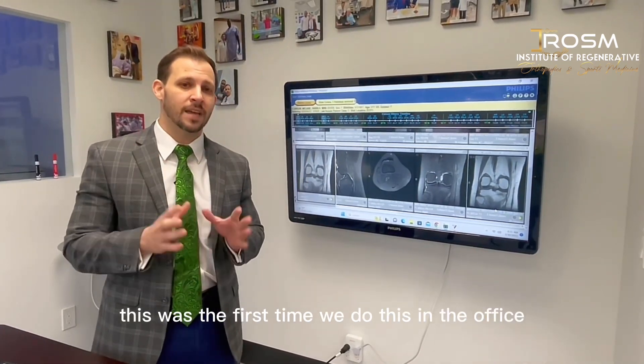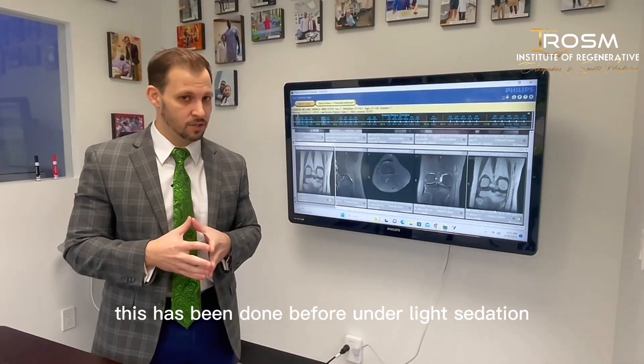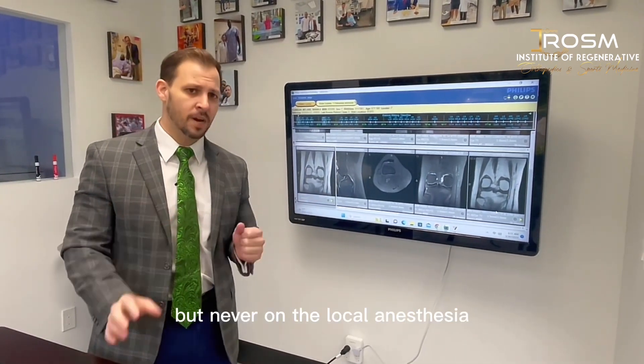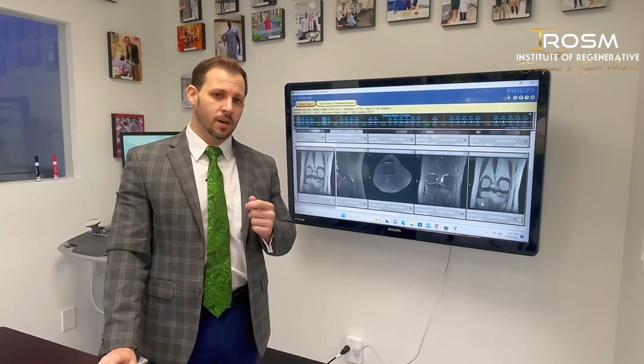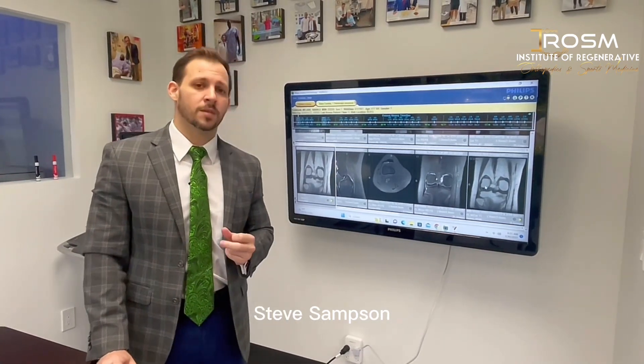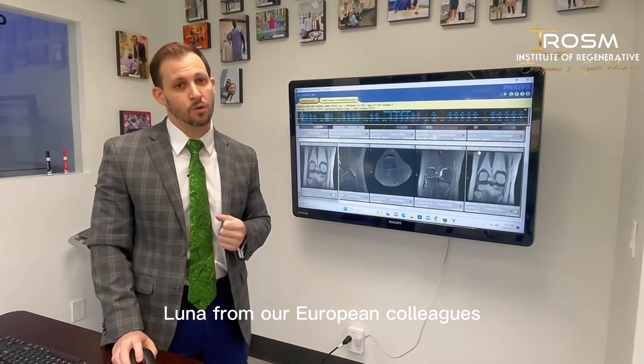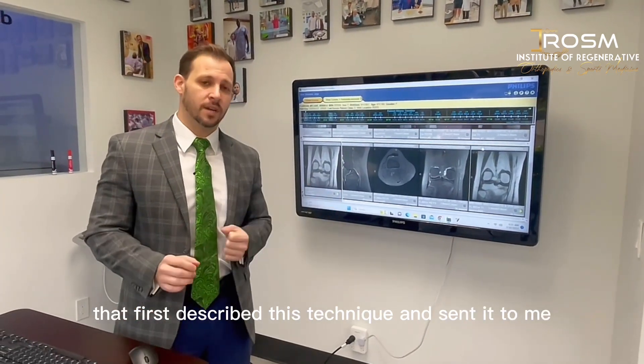It was the first time we performed this in the office under local anesthesia. This has been done before under light sedation, but never under local anesthesia. I want to give a shout-out to Dr. Steve Sampson from Ortho Healing in Los Angeles and Dr. Luna from our European colleagues, who first described this technique and sent it to me.